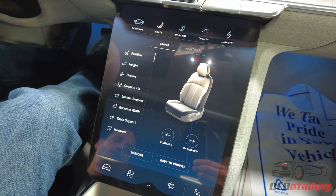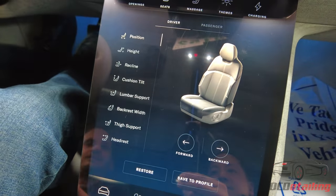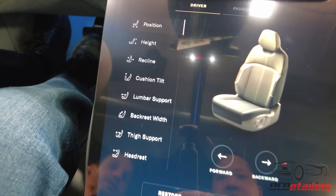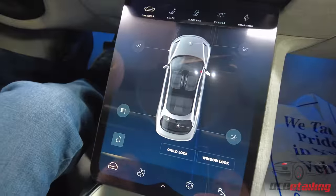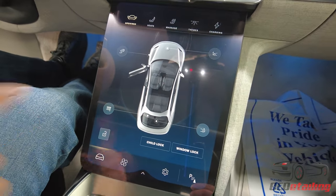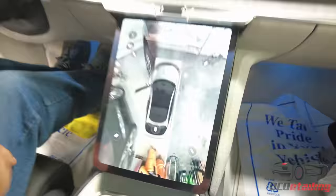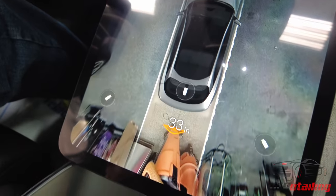You can recline the seats and move them all kinds of ways — they're apparently lazy boys, so you have any-which-way control. If you want to sleep in this car, you can put the seat all the way back and make it into a bed. The screen shows you if anything's open or closed.